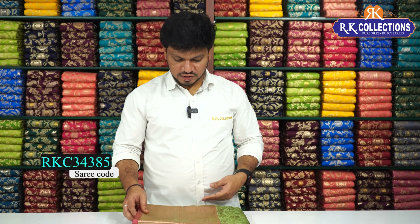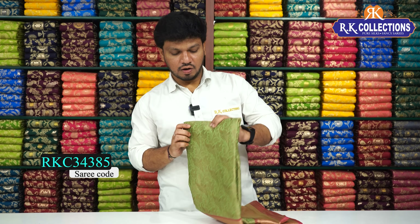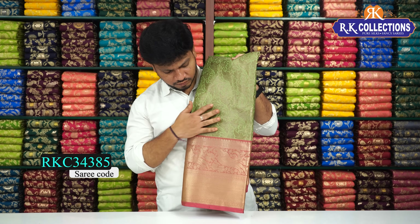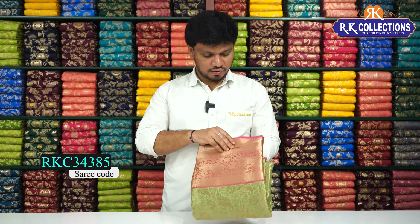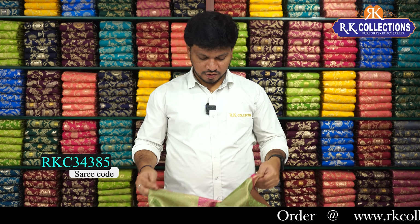You can also choose from previous collections. The latest and trendy varieties will be updated every day. RK Collections is one of your favorite fancy varieties. This is a nice green color combination with a pink color combination contrast border. This is a full all-over zari weaving with complete soft material. This beautiful zari saree costs Rs.1,070.